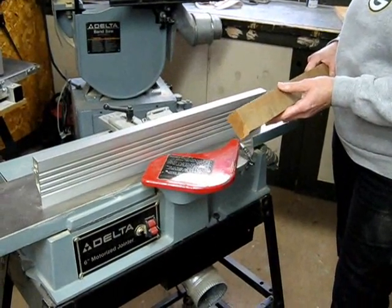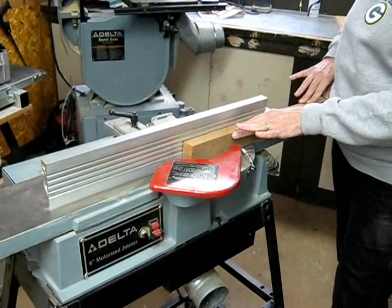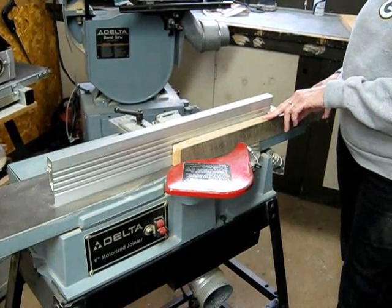After I have my wood cut into strips, I bring it over to the joiner. Here I'll run through on both sides of the wood to make sure that I have a nice, smooth, even surface for gluing.